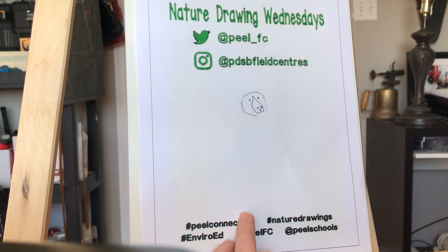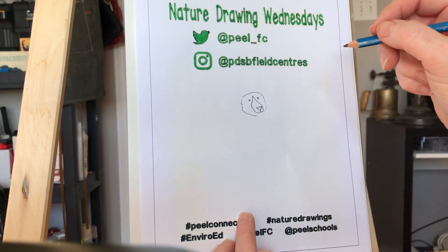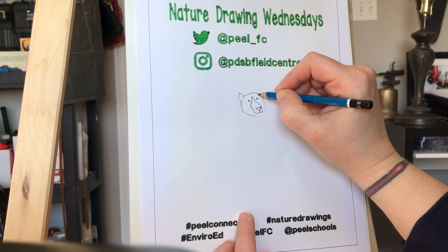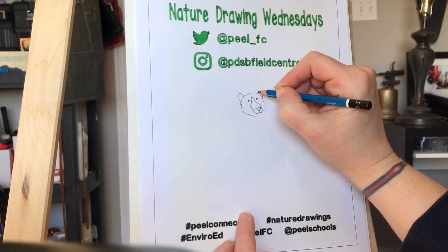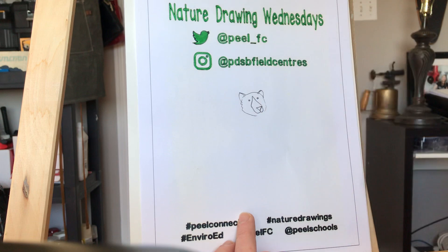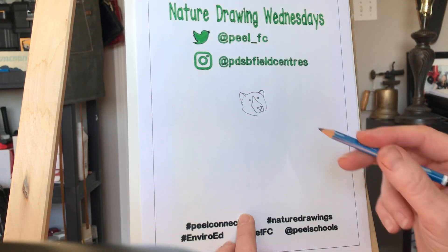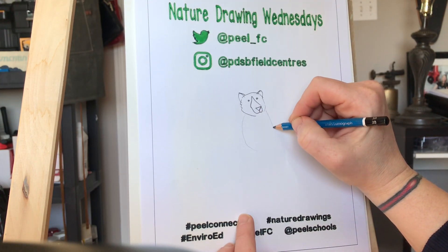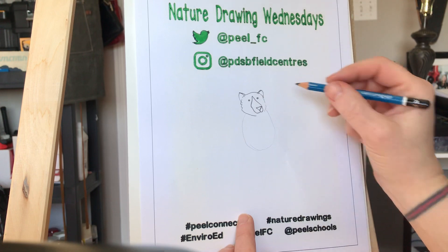Now of course we can't forget the ears. We're gonna put one here, one here, just like that. And then for the body we're gonna keep it nice and simple — just so we know where we're going with it, we're gonna put an oval in like that.